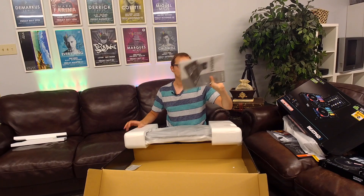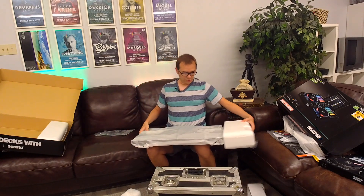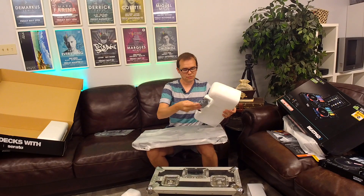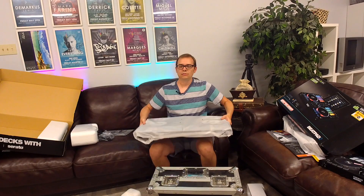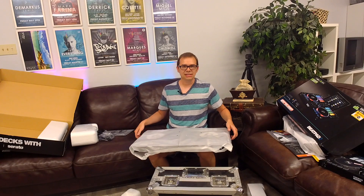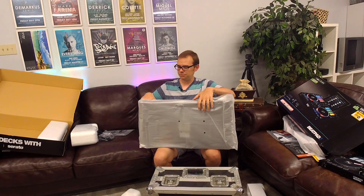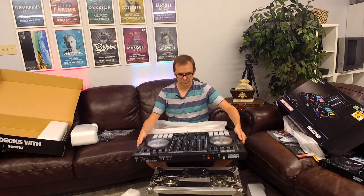We've got the packet with all the manuals and adapters inside. There's also an external power supply, which probably helps save a little bit of size and weight by having that separate. It's about as heavy as you'd expect after lifting the Beatpad — slightly bigger but not dramatically heavier. It is quite lovely — that fresh controller smell.